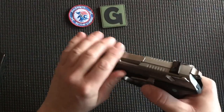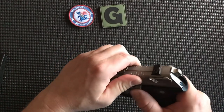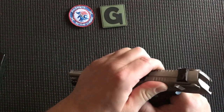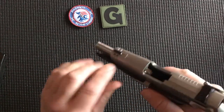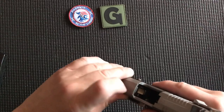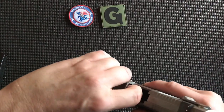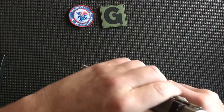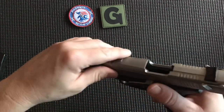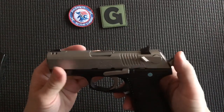Now we have to rack the slide to the rear and lock it to the rear by using the slide lock. We push that up with our right thumb. Lock to the rear. We visually check the chamber if you can. If you're blind like I am, you use your finger. Verify there is not any brass or nickel or steel in there. It is clear, so we rack the slide to the rear and ride it home.